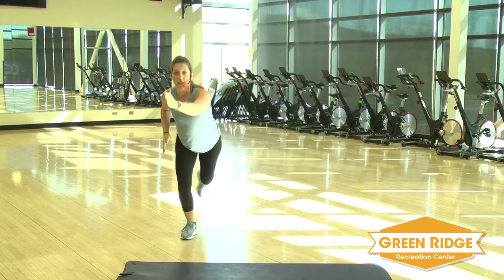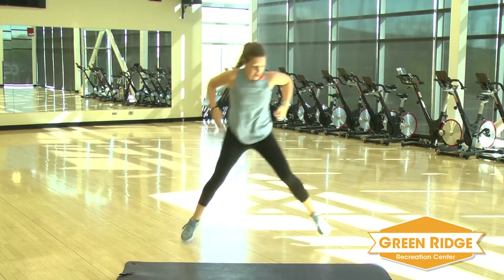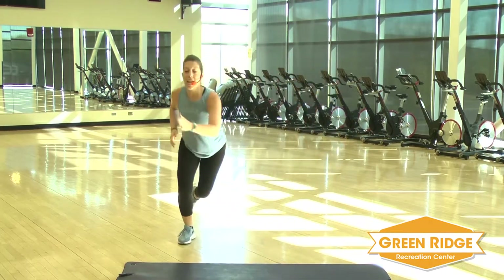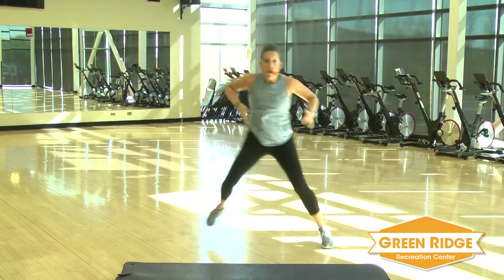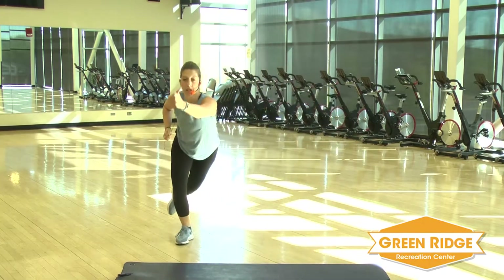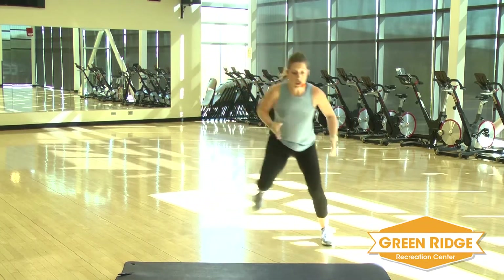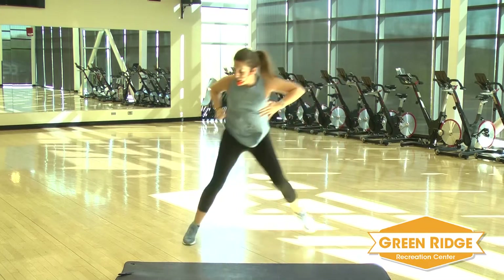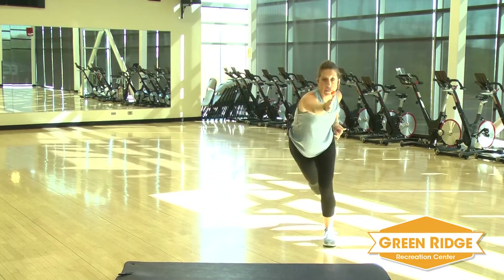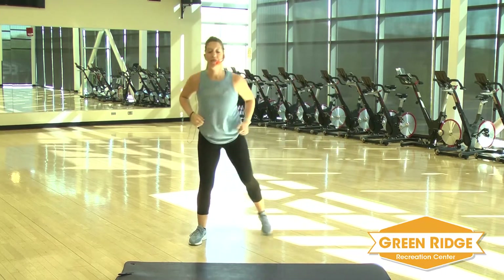This is going to work that balance. You're tightening up that core. If you need, step that foot back to the floor. But try to find you a focal point. You want to press straight forward, straight back. And you'll see me wobbling as well. Keep it going. A little bit more. 15-second break.